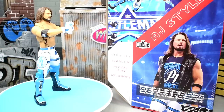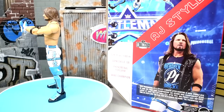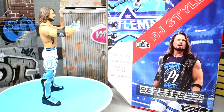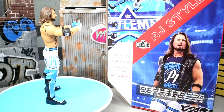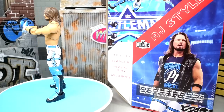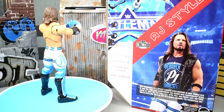Here's the phenomenal AJ Styles out of the packaging. My rotating base came with this light blue coverage and I thought it worked out perfectly — ties in with the packaging and looks beautiful with the figure. The figure is not perfect, and we're going to get into all that. The gloves are off, and I'm going to let you guys know exactly where this figure stands. Let's dive into AJ Styles' accessories first, then take a closer look at the figure itself.